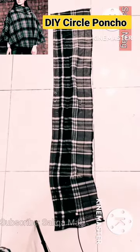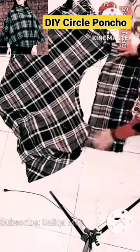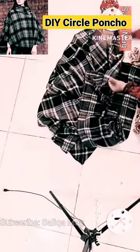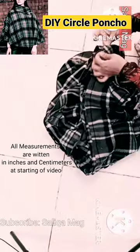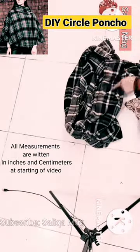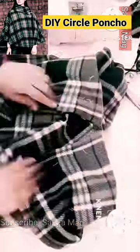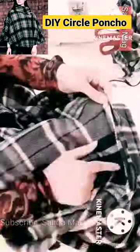First I'll share the measurement. I just fold my fabric like this — 57 is my arm width and 57 is my length. This is in inches: 57 inches plus 57 inches. I need a square.